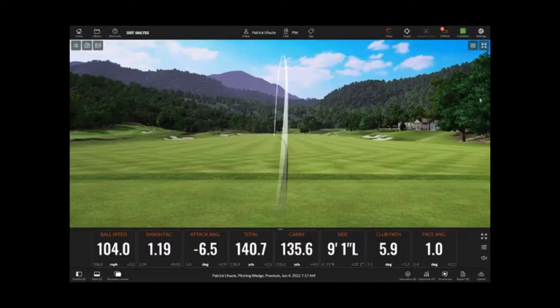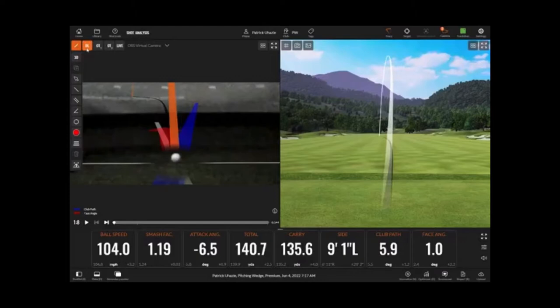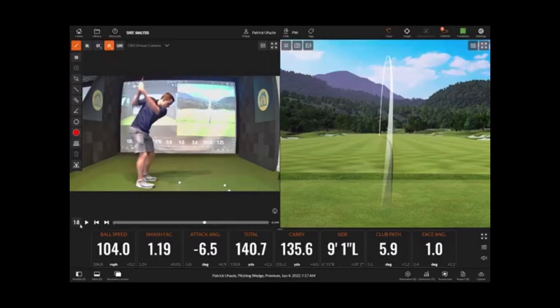In shot analysis mode you have the option of minimizing your current screen and looking at a second screen, and you'll want to pull up the video option for this. It'll likely show the TrackMan camera first — this is part of the technology that captures the ball and clubface data to give you those accurate measurements — but the third camera will give you your swing view.